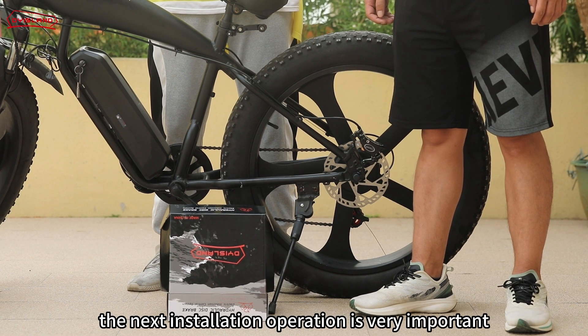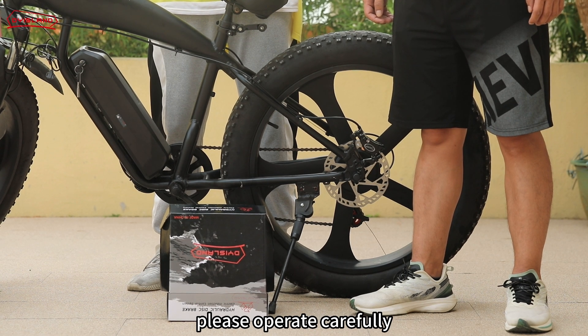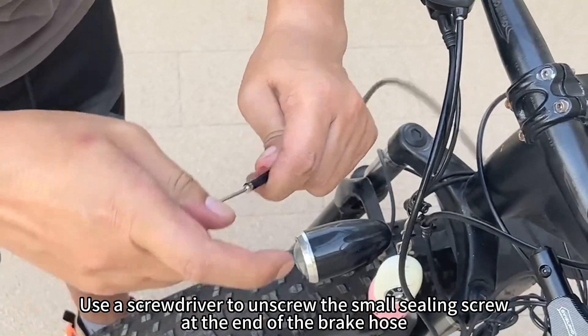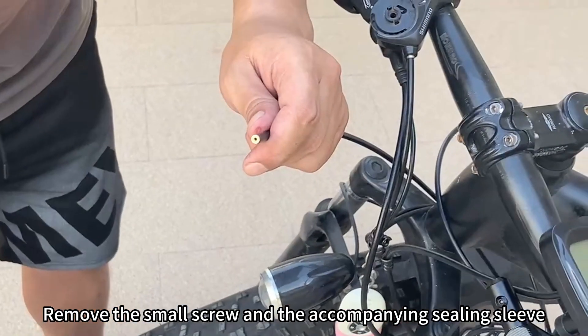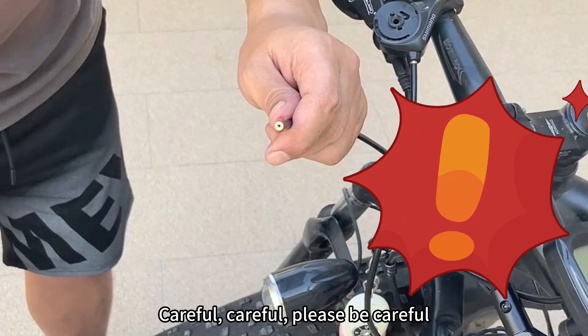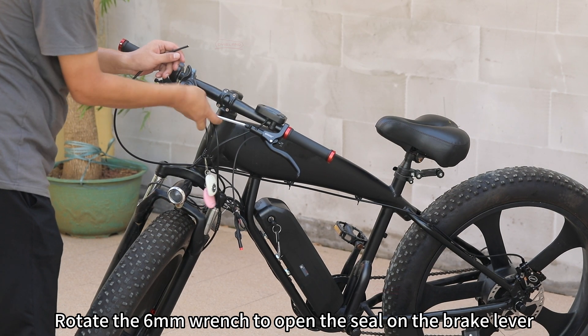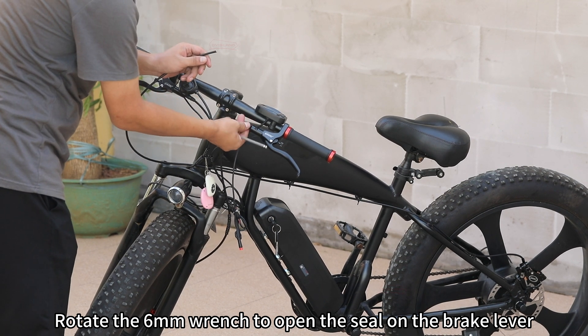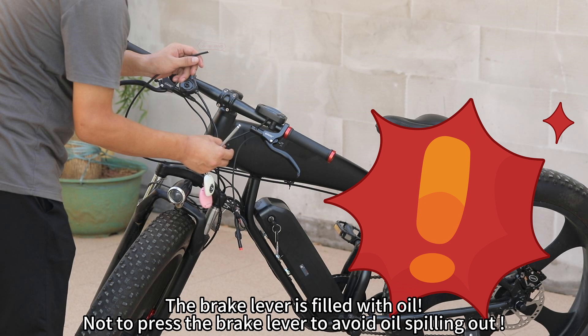The next installation operation is very important — please operate carefully. Use a screwdriver to unscrew the small sealing screw at the end of the brake hose. Remove the small screw and the accompanying sealing sleeve. Please be careful: the brake hose is filled with oil. Do not shake the brake hose to avoid oil spilling out. Rotate the 6mm wrench to open the seal on the brake lever — please be careful, as the brake lever is also filled with oil.